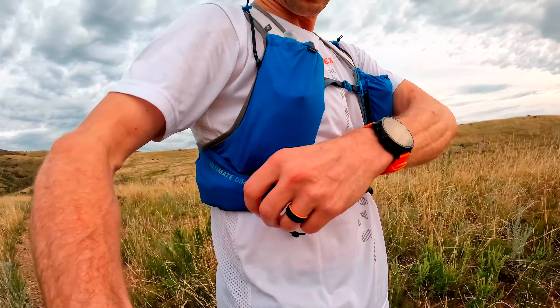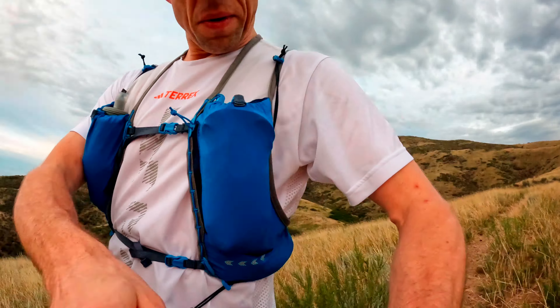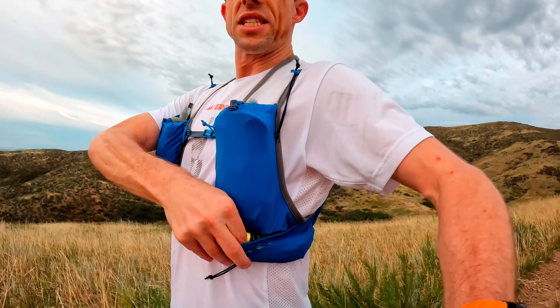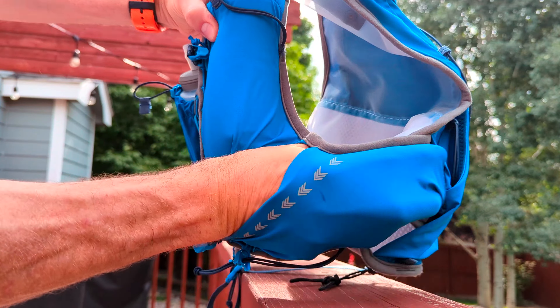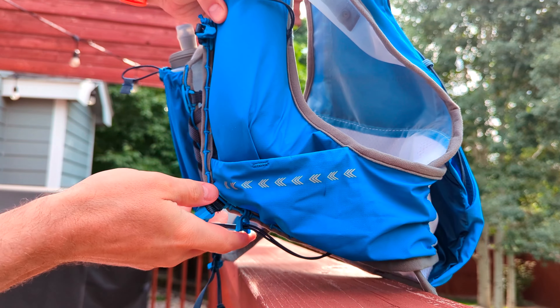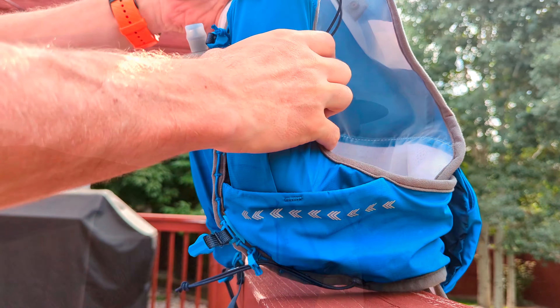That pocket is also water resistant, which is great. You also have two pockets on the sides — one on each side — and it's just a great place to hold your gels or other items you need easy access to. I have a gel on one side, a couple gels on the other side, and also my GoPro battery. You can put your trash in there too — just a convenient place to hold the things you need access to.